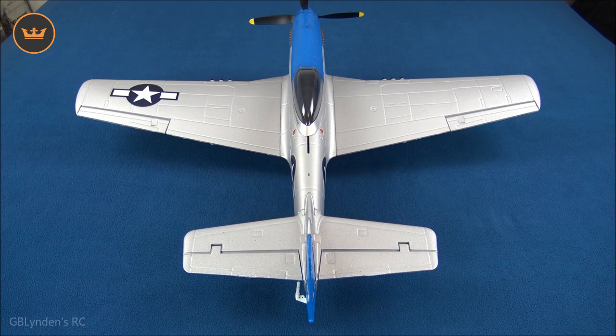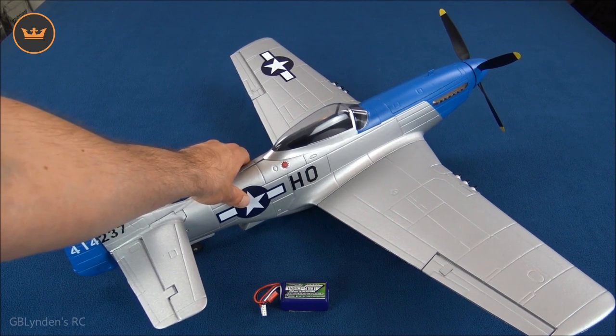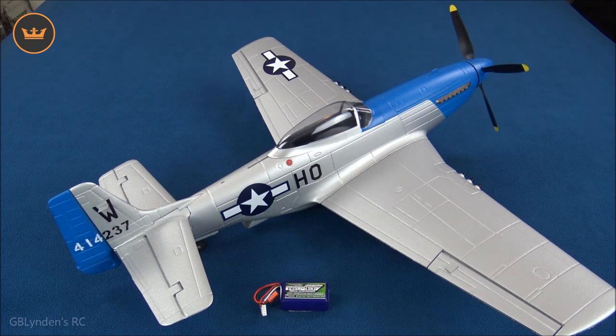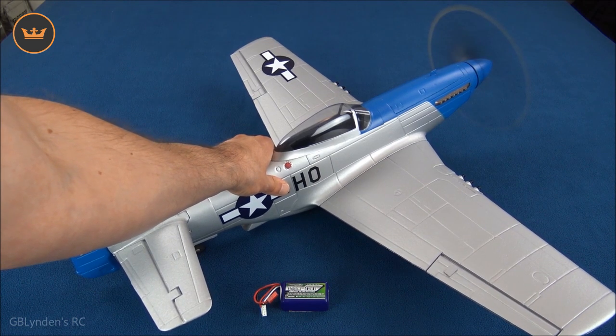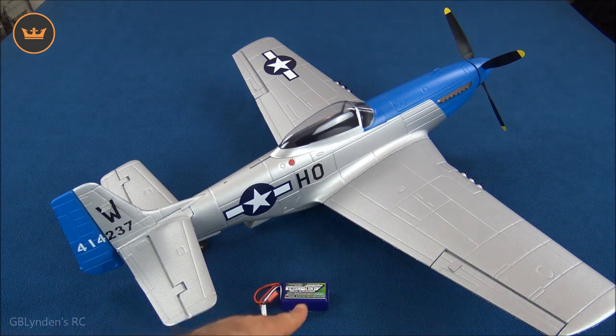Coming up next we're going to hear and watch this prop spin. We're going to spool this thing up and listen to this 3S brushless motor rip. I'm going to hold that at about 50% throttle for a little bit longer — oh yeah, that was tugging, sounding great, feeling great. Check the link in the description for the battery I'm using, and coming up next we're going to do our pros and cons.